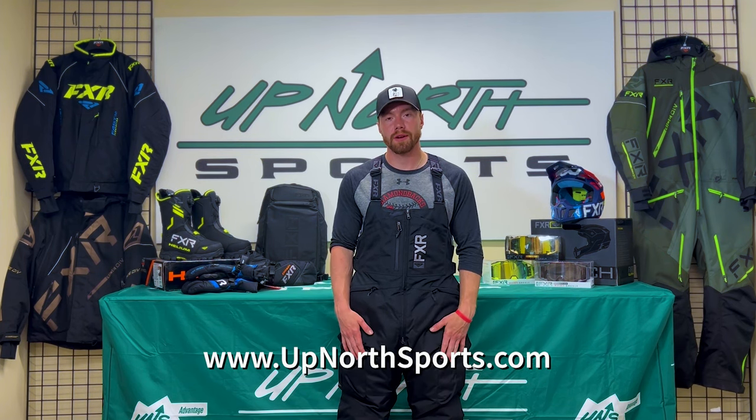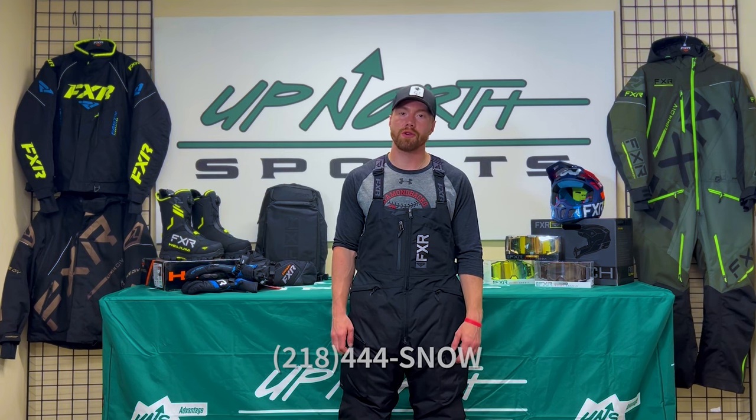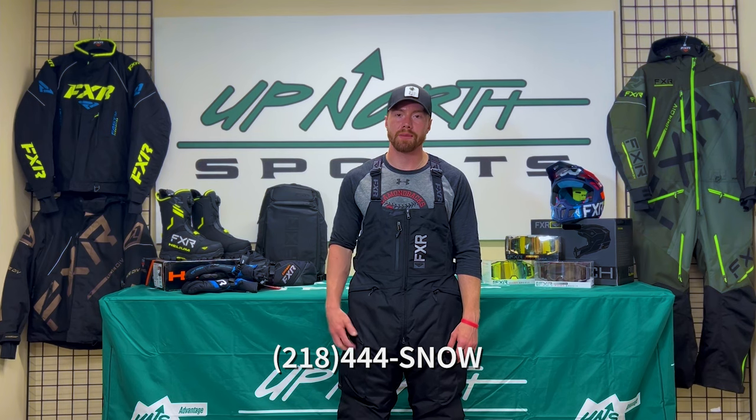Check them out on our website, check out the full size chart there at upnorthsports.com. Just call 218-444-SNOW, give our customer service all the questions you need — best in the biz. Thanks, guys.